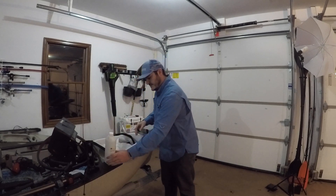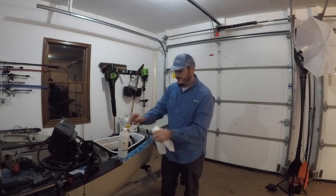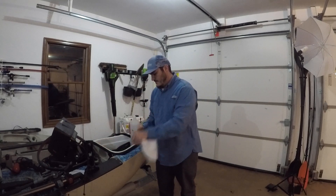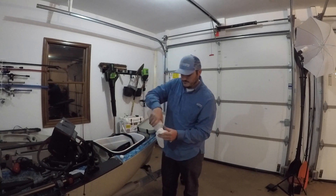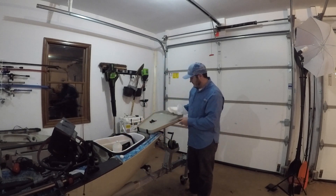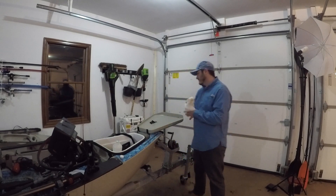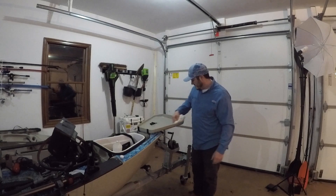I'm going to take my rubbing alcohol and paper towels and clean this up all the way around the edge. You can see it is dirty, so it does get dirty up in there.